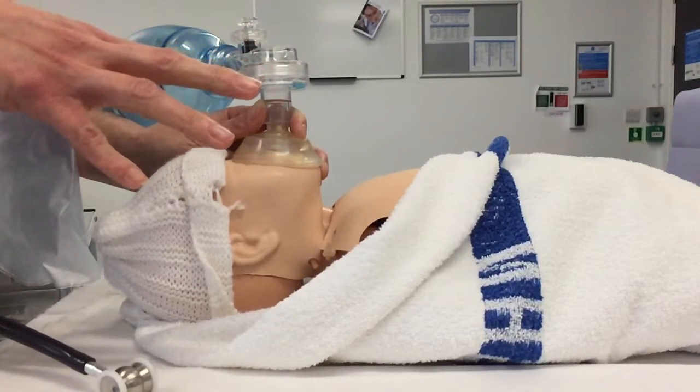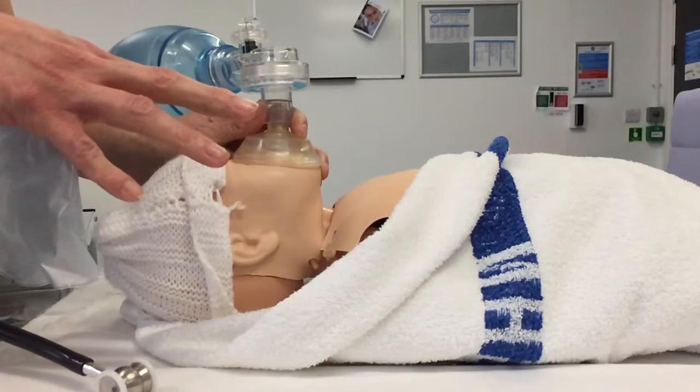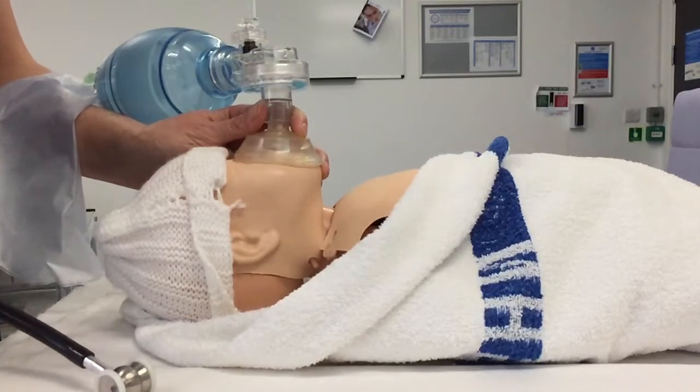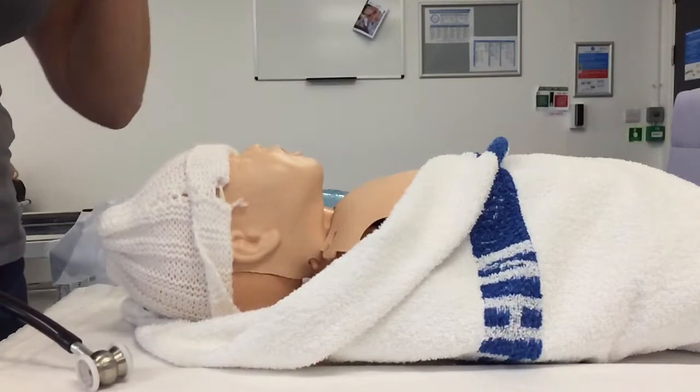Did I see chest rise with my inflation breaths? Again, we could see that you got the chest to rise really nicely. If you hadn't seen the chest move, what else could you do? Colour and tone are the same — still the same. So if that hasn't worked, I really want to go on and think about some airway opening manoeuvres — so a jaw thrust.